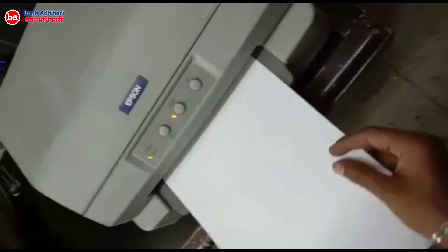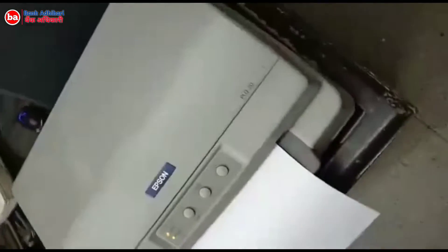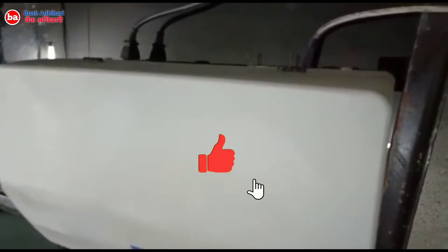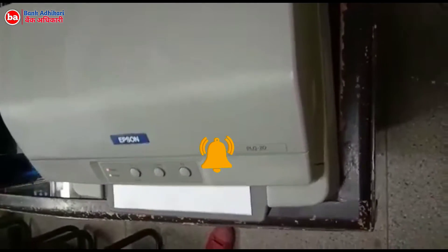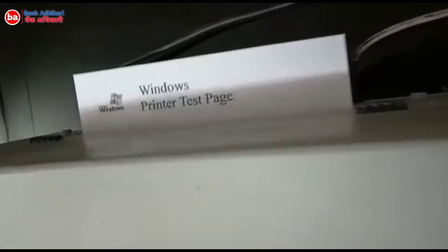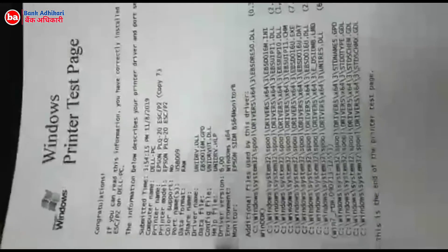Now we will check it out how it works. Smart printing. This is the self test of the printer — just now we have printed this, and this is the printing quality of this printer.